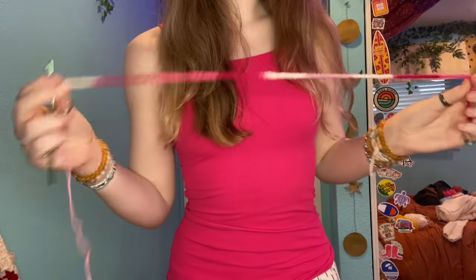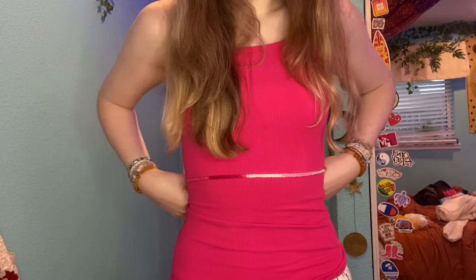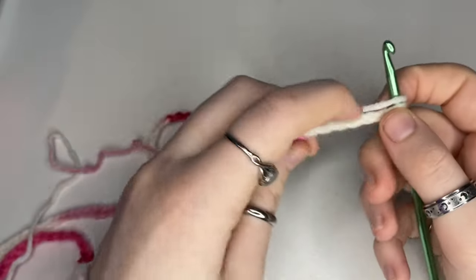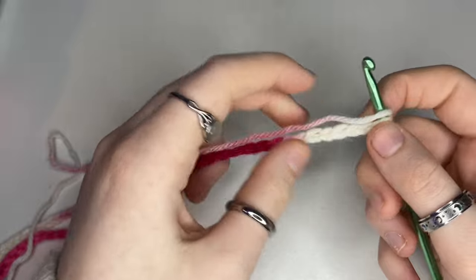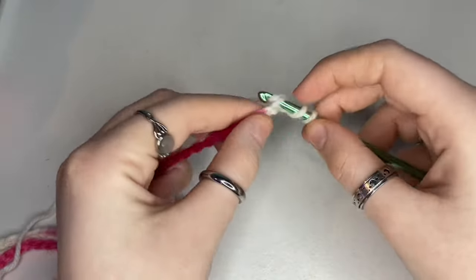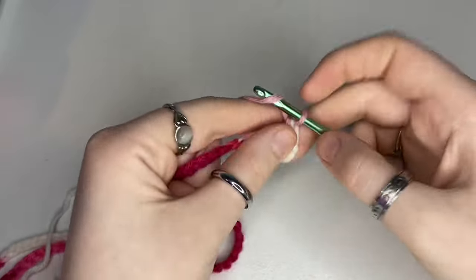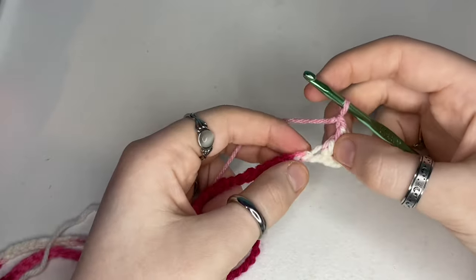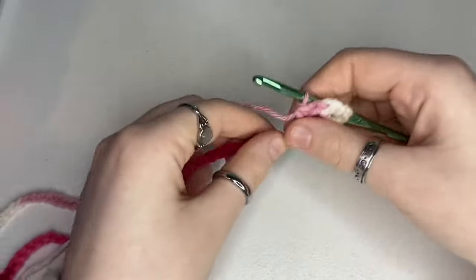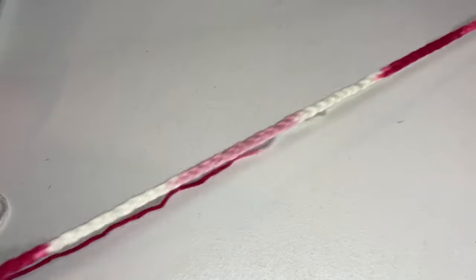I put on a tank top so you could see a little better, but I chained a little more than half of my waist — I did that so you could still see the laced-up strings in the back. Now what I'm gonna do is a double crochet in every other chain, and after I double crochet I'm going to chain one. You want to double crochet, chain one, skip the next chain, go into the one after that, and repeat for the entire length of the chain.